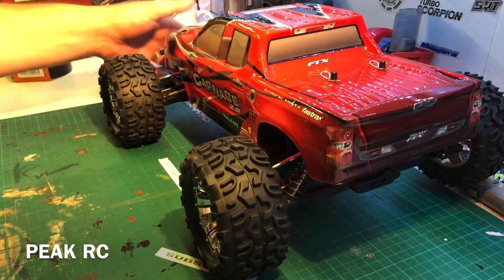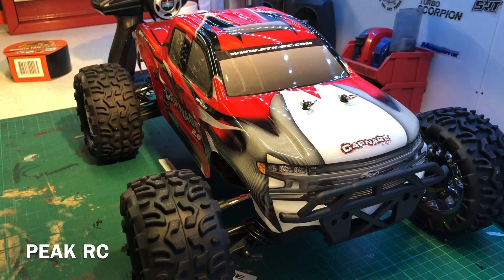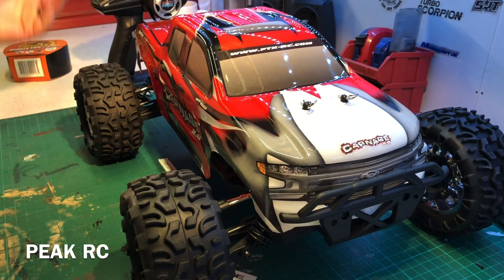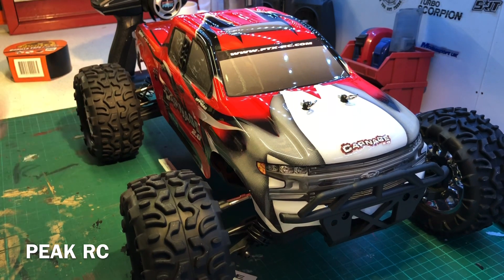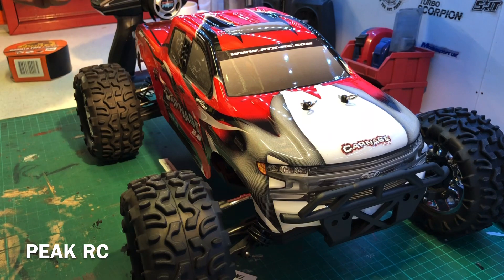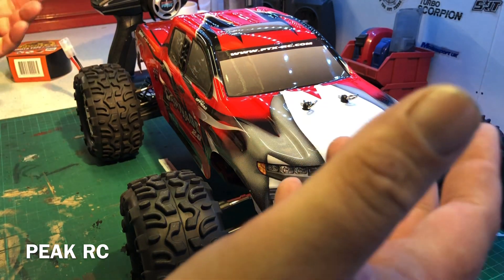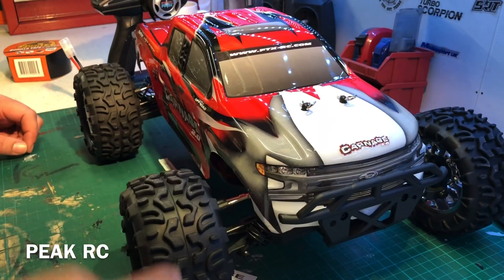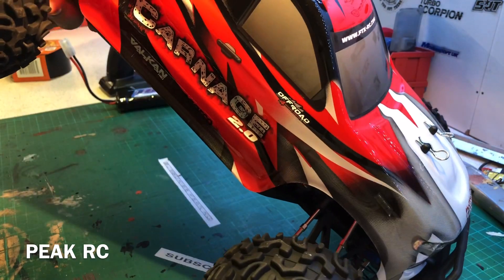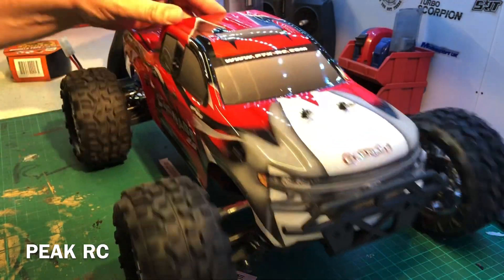So that's your FTX Carnage version 2 — just over a hundred quid. I don't think you can go wrong for that money. Your 2.4 radio, it even comes with a battery — it's a NiMH, only 1800 milliamp, but it'll get you going. Shocks feel really good, the body looks really cool, all metal driveline, big 550 motor. It's not going to set any speed records being a brushed truck, but overall I'm very, very happy with that for the price.